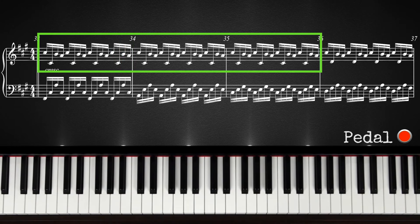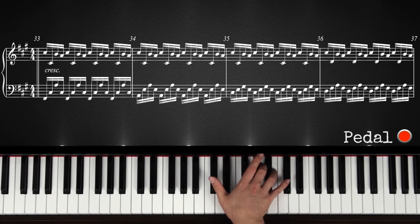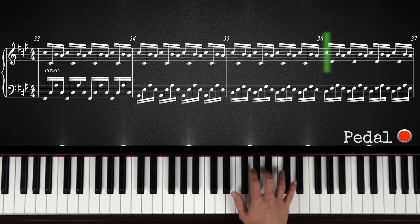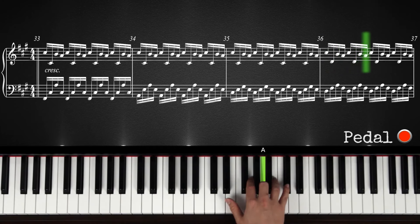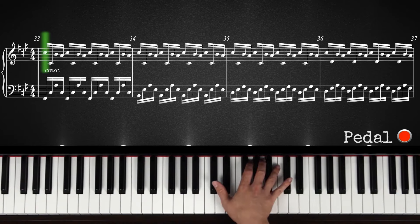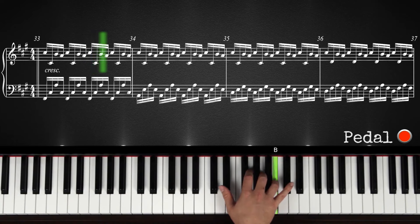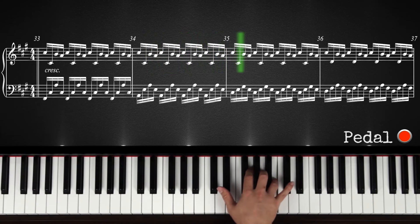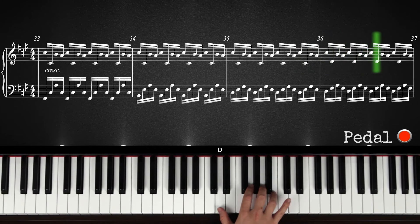You play this exact thing for the first three chords. And for the last chord, the only thing that changes is that you go up from this bottom C sharp to this D. The rest stays the same. So: C sharp, D, B, A. The right hand stays the same for the first three chords, and then on the fourth chord, it changes from C sharp to D.